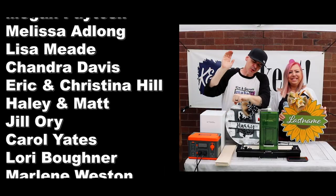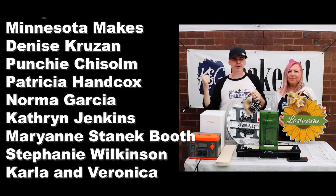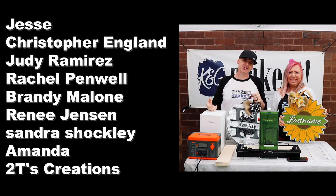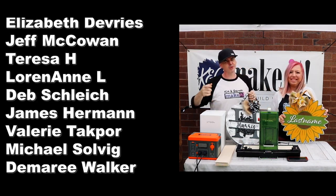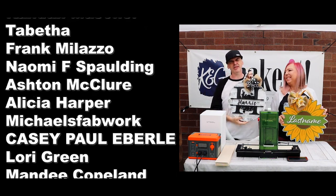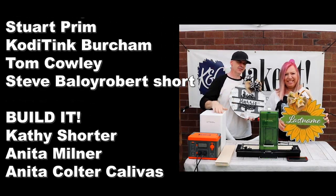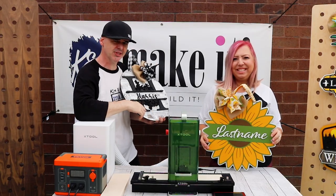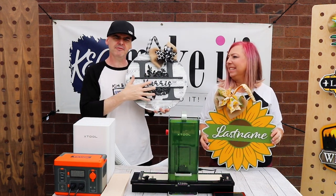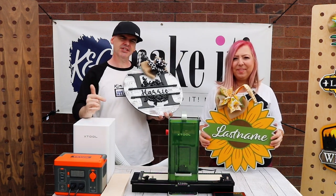We're about out of time — gotta pack this show up and put it all in the trailer. Go tell us what personalization you want. We'll see you next week where we'll build and make it again, maybe indoors — it's a little warm out here today. Don't forget to join us on Tuesdays for Test Cut Tuesday, which is actually when we made these first couple of designs and tested them out, then did the personalization on the spot.